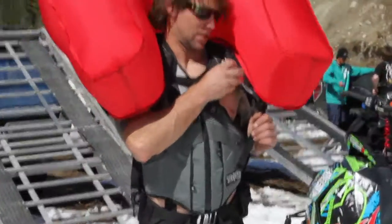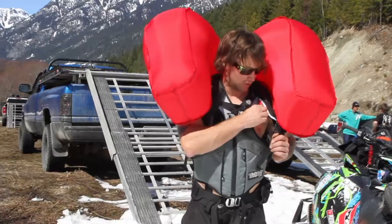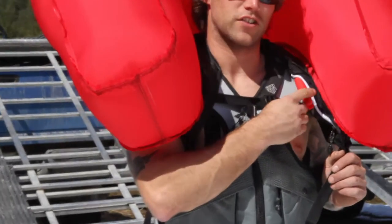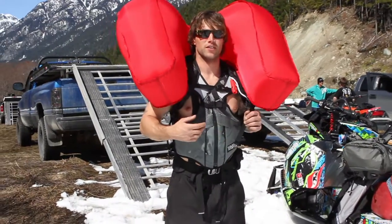One thing to always remember with your bag is when you're not using it, fold the little handle and zip it up into the pocket. Or else it might fall off your snowmobile and self-deploy, just as my bag has done at the beginning of the day — which is probably not a good idea.